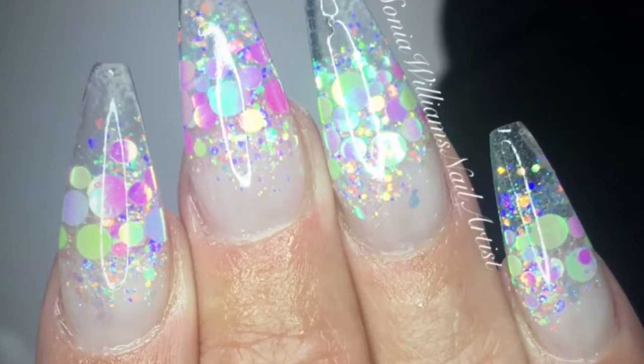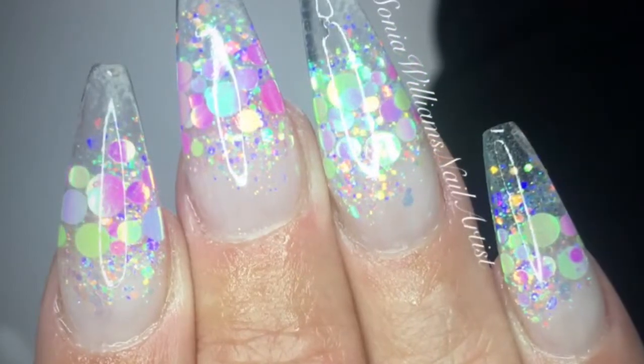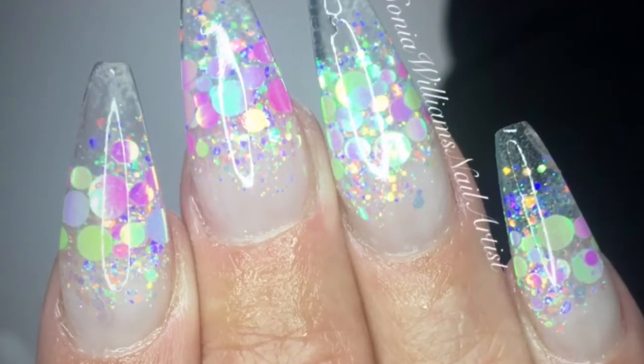Hi guys, so first things first, I'd like to apologise for my stupidly croaky voice — I have such a sore throat. But in this video I'm going to show you how I created these clear glass unicorn nails.